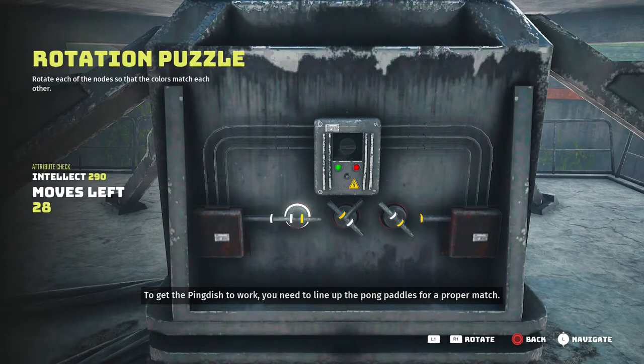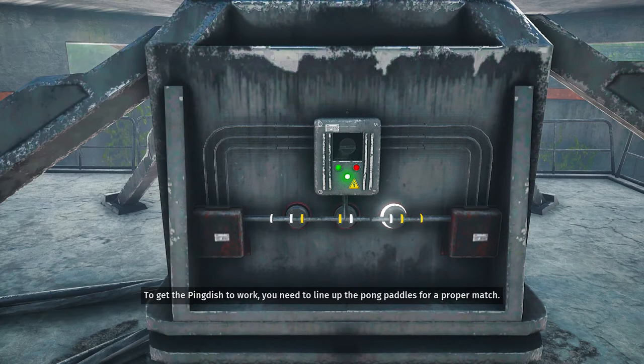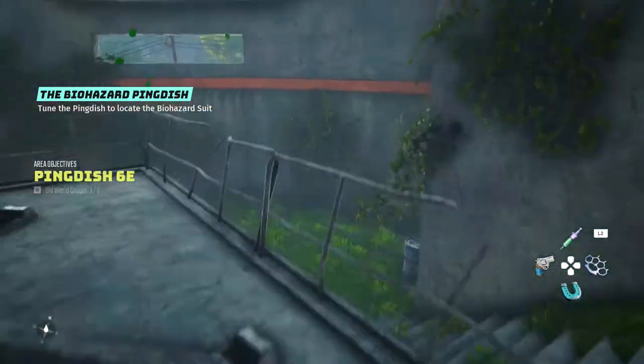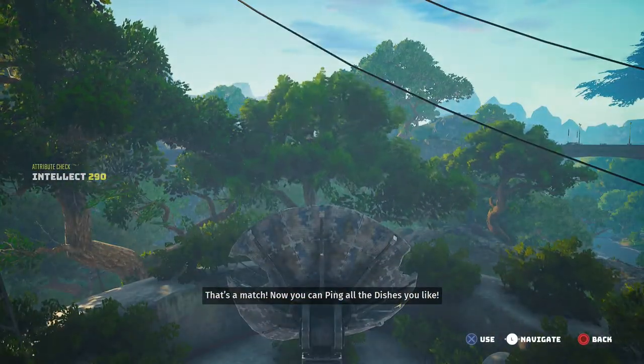To get the ping dish to work, you need to line up the Pong paddles for a proper match. That's a match. Now you can ping all the dishes you like.